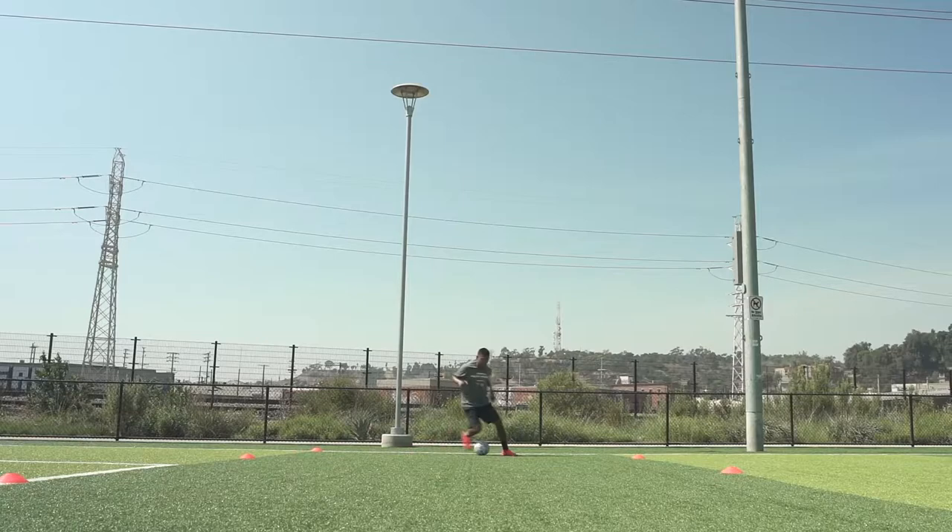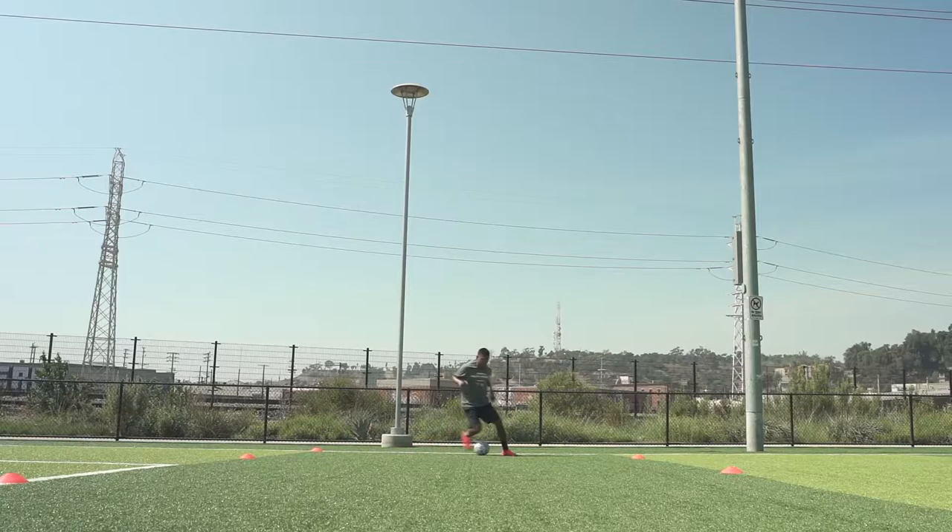Take a step and exaggerate the movement to sell the fake. Next, do a step over to the outside. Carry the ball across your body with the opposite outside of the foot.